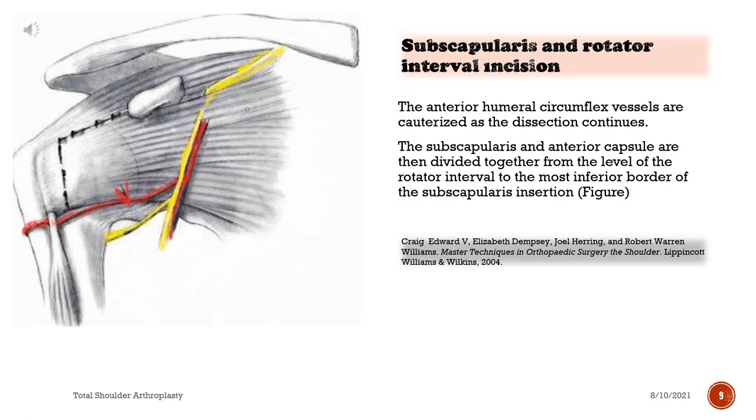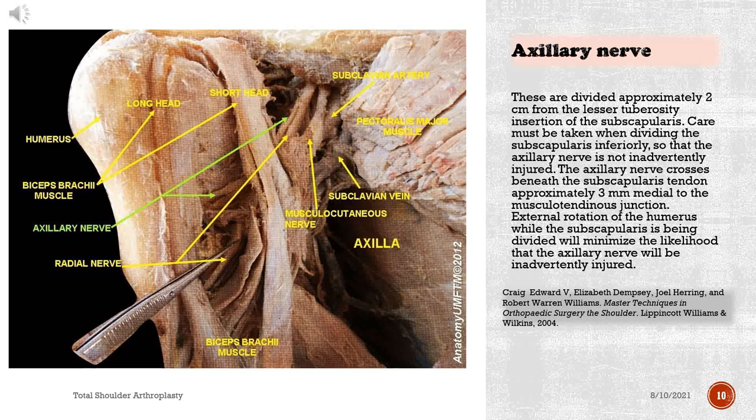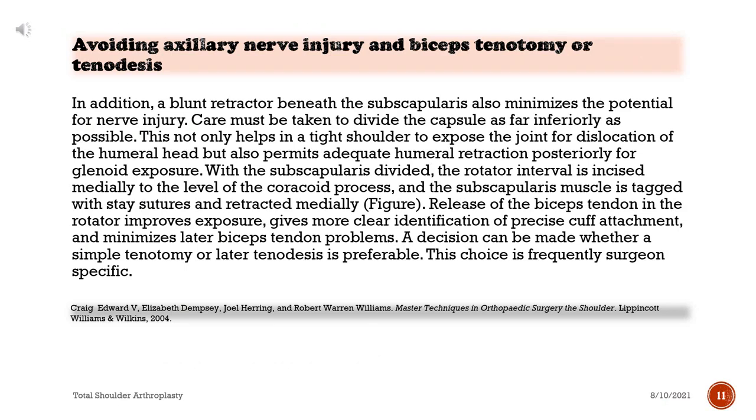The anterior humeral circumflex vessels are cauterized as the dissection continues. The subscapularis and anterior capsule are then divided together from the level of the rotator interval to the most inferior border of the subscapularis insertion, approximately 2 centimeters from the lesser tuberosity insertion. Care must be taken when dividing the subscapularis inferiorly so that the axillary nerve is not inadvertently injured. The axillary nerve crosses beneath the subscapularis tendon 3 millimeters medial to the musculotendinous junction. External rotation of the humerus while the subscapularis is being divided will minimize the likelihood of axillary nerve injury. A blunt retractor beneath the subscapularis also minimizes the potential for nerve injury.